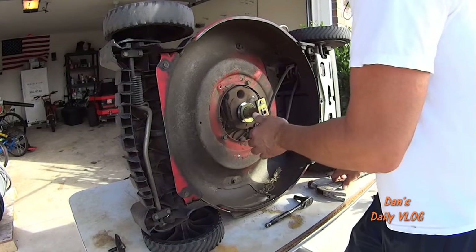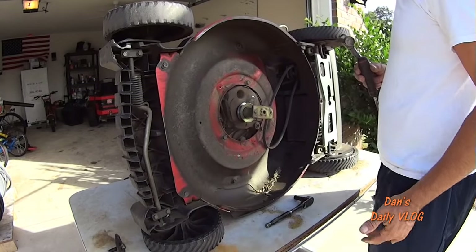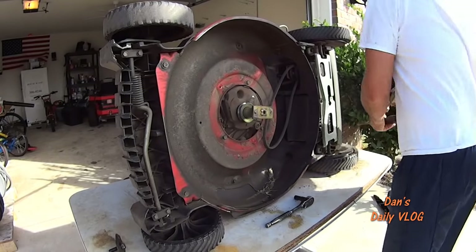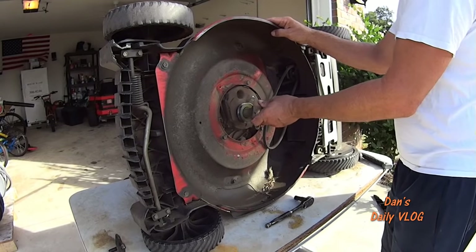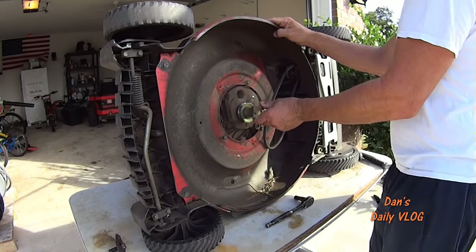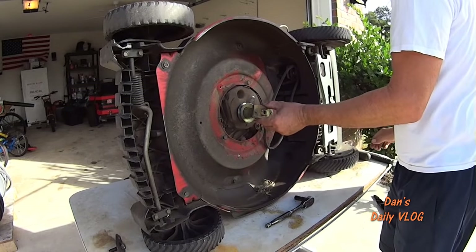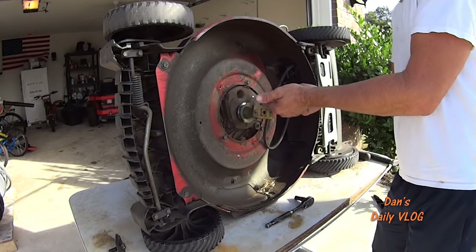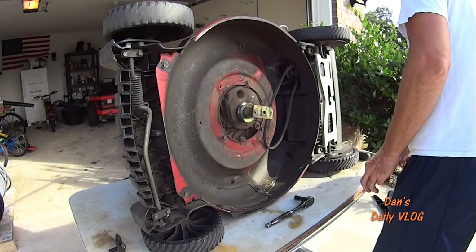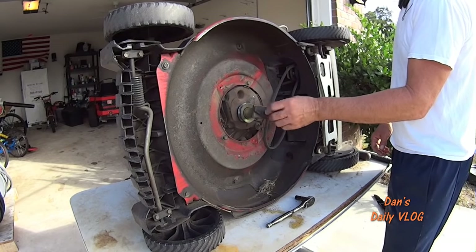Tap the adapter back — a few good taps and it's not moving left and right. It won't be able to come off because you'll put your blade on there and your bolt on there, and that's what holds it on. When you start removing it again, the grooved shaft will slip this keyway lock back up as you tap it off nice and easy.